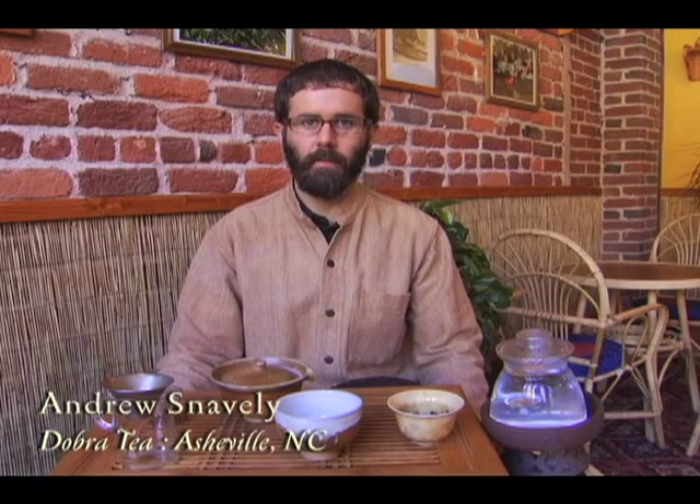Hello, my name is Andrew Snavely and I'm the owner of Dobra Tea in Asheville, North Carolina. This morning I will be demonstrating how to prepare a fine cup of Chinese Puerh Cha.